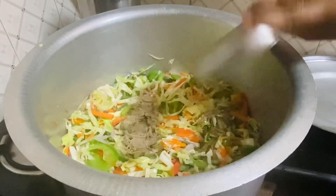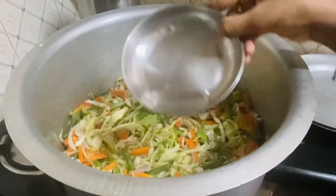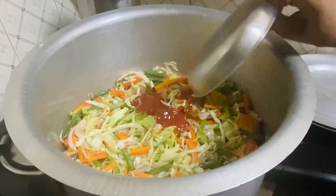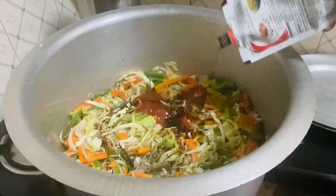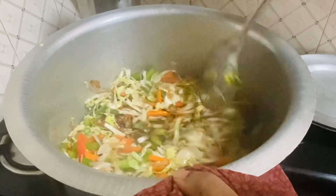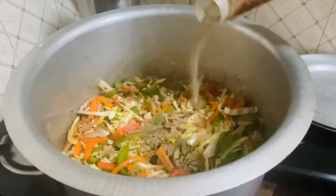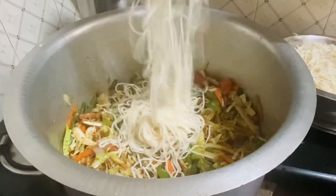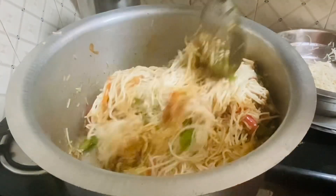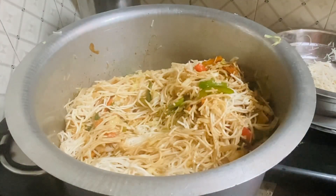Add 2-3 spoons of pepper, add 1-3 spoons of chili sauce, add 1 spoon of vinegar, add 4 spoons of sauce, add 3 spoons of dark soy sauce, and add 1-2 spoons of pepper and chili sauce to taste.